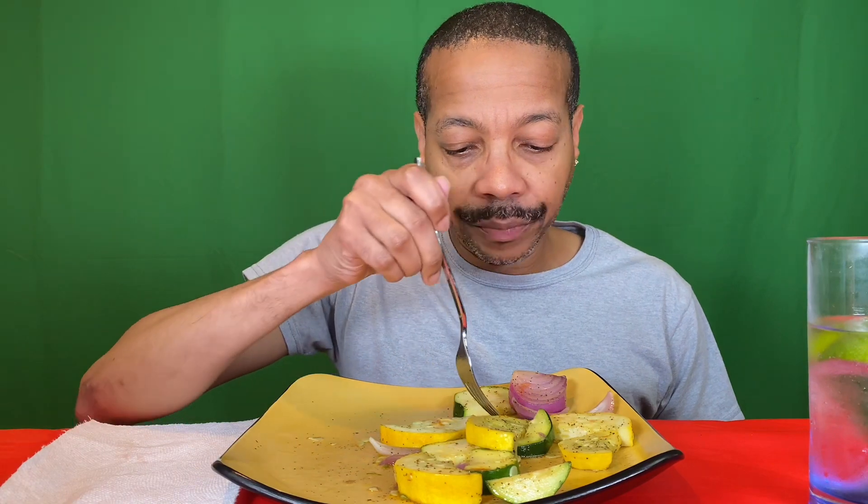This is not frozen — this is fresh zucchini and squash. The only vegetable I'll eat frozen is corn on the cob, or maybe spinach. Frozen broccoli — when you cook it, it's always soggy. These red onions, or purple onions, whatever you call them, they have a bite, but they're good in here.